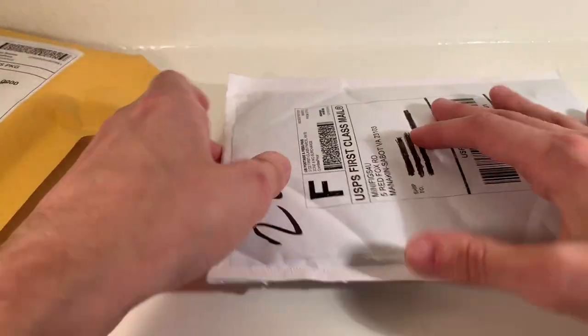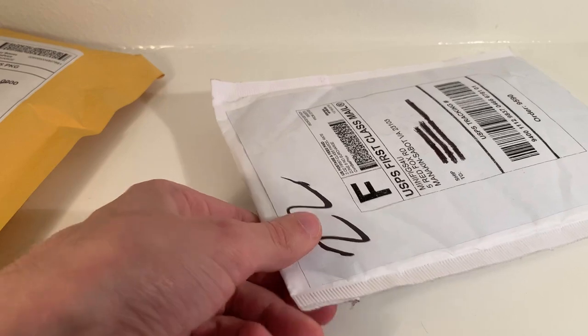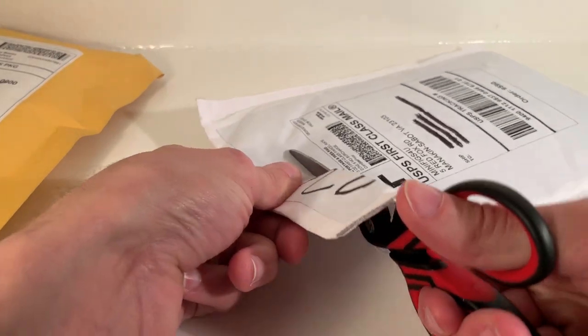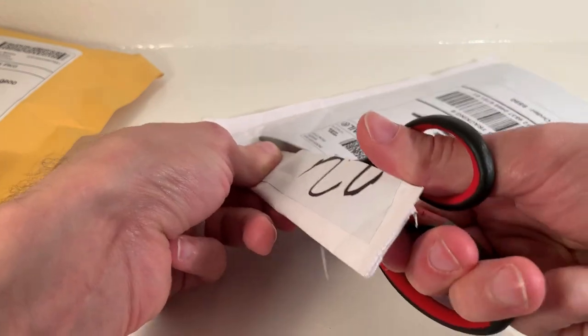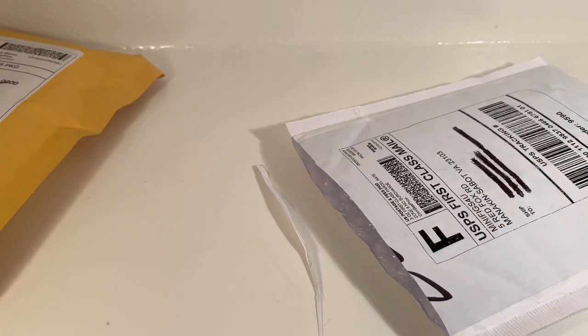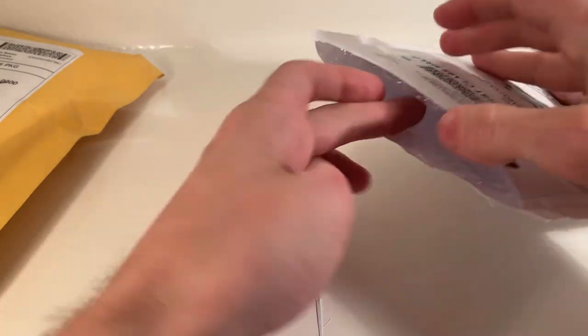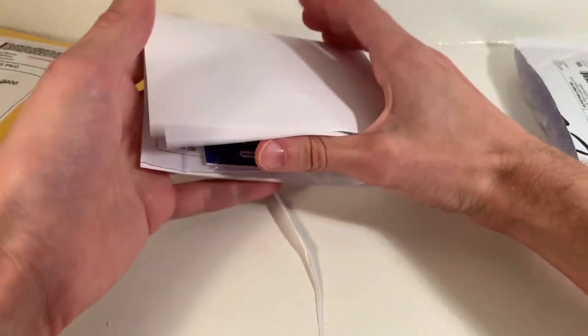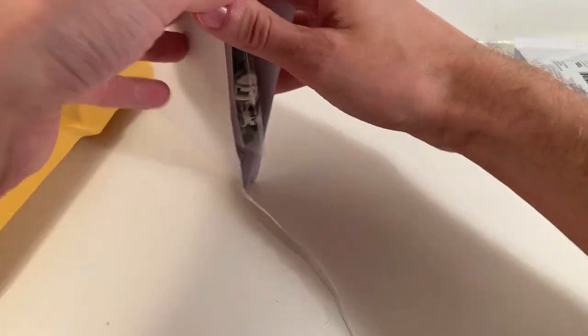Let's start first with our Minifigs for You order. This one is still awesome because it's Minifigs for You — their quality printing is insane. We love everything about it, and you'll kind of see what I mean in just a second.